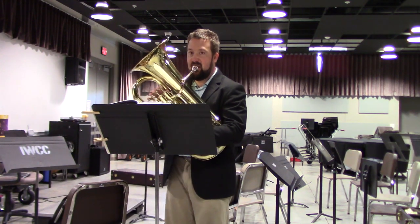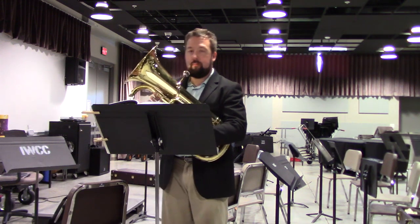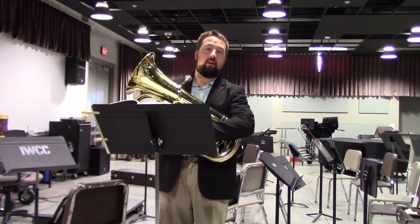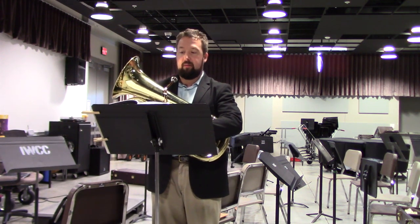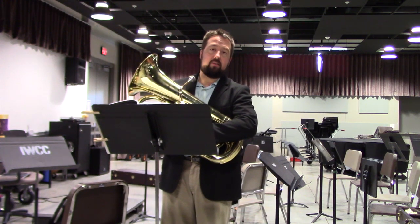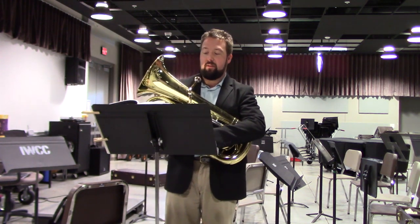I'm going to repeat the performance for you one more time. In preparation, I do recommend playing this etude a little bit slower than as marked on your NMEA sheet. The tempo as prescribed by Arben's is marked at quarter note equals 76. However, the Nebraska Music Educators Association has prescribed that the tempo for this particular etude be marked at quarter note equals 88 — a little bit quicker, which may make those turns a little tougher.